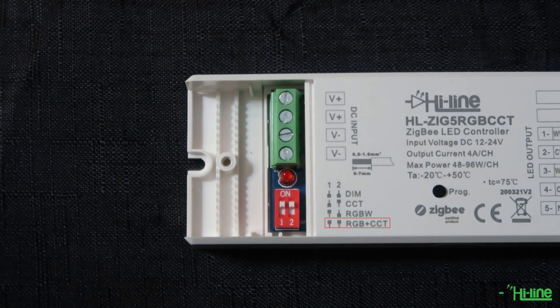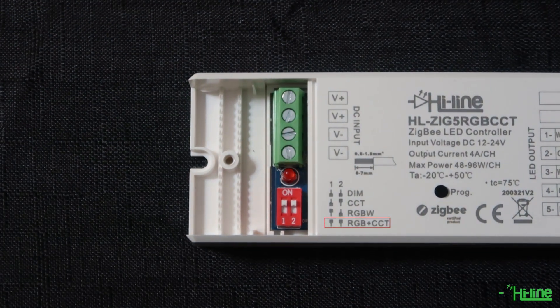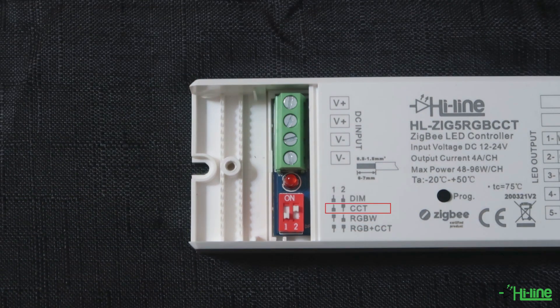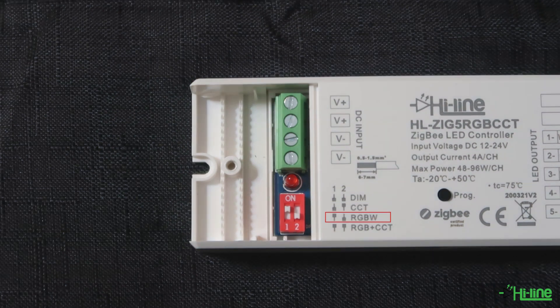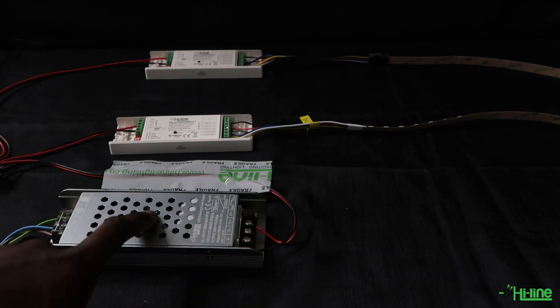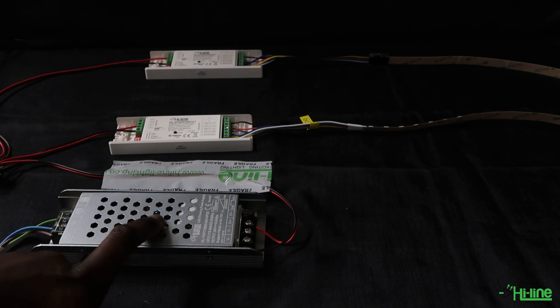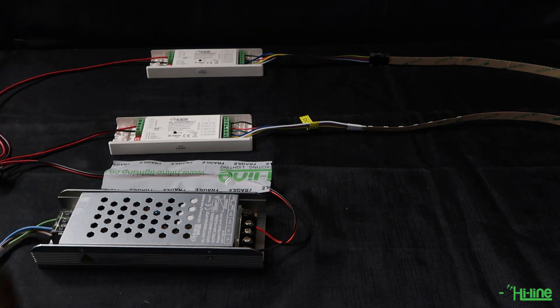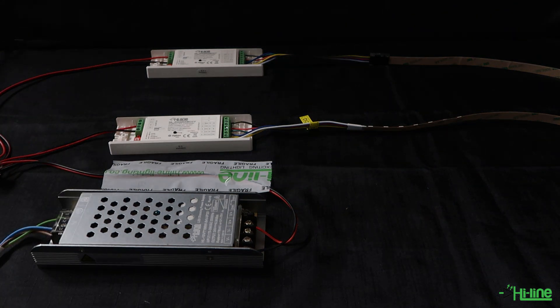On the left you have the dial switch for different modes, so you can control the RGB plus tunable white, or if you change the position of the switch you can control single color, tunable white, or RGBW. On the strip you have to select the correct setting. We have a 150W LED driver supplying 24 volts to two LED controllers, which are supplying 24 volts to a small section of RGB plus tunable white strip.